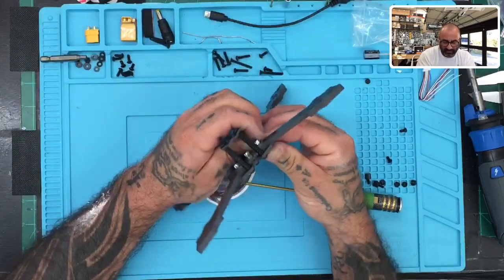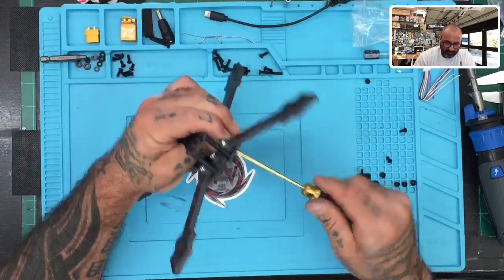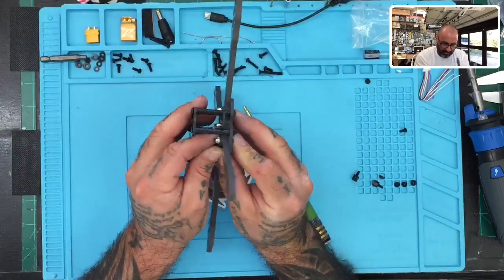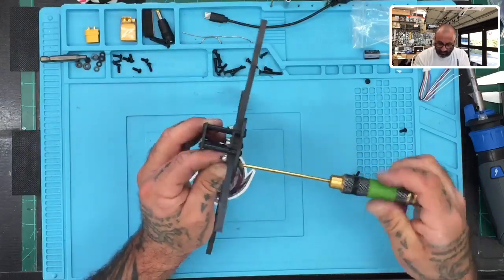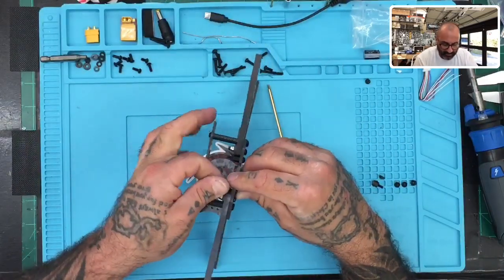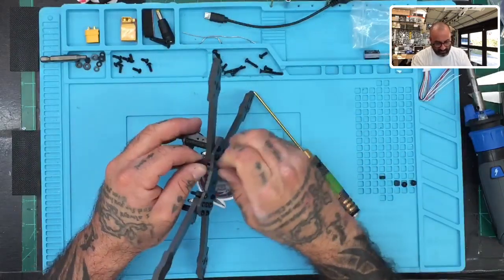I don't know if you'll use the nylon standoffs — it just depends on the layout of the board. There's also an option for a 2020 stack, and you can see the holes for it right here. But there are no screws provided for that — you'll need to supply your own M2s, and you'll also need to supply screws for your camera. They give you the plates, but not the mounting screws. M2s usually come with your camera anyway.